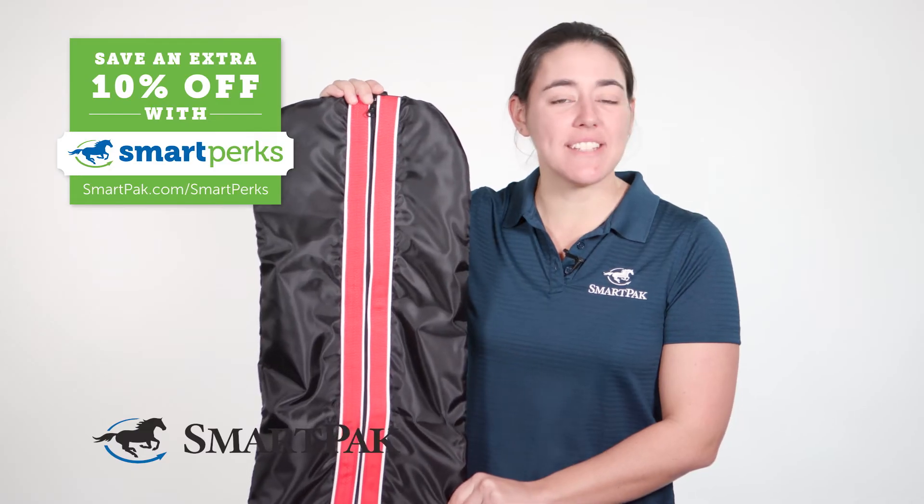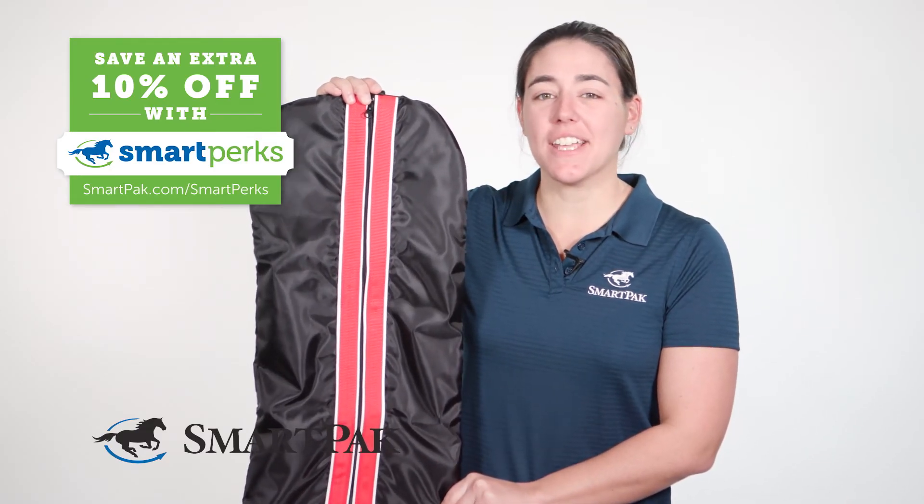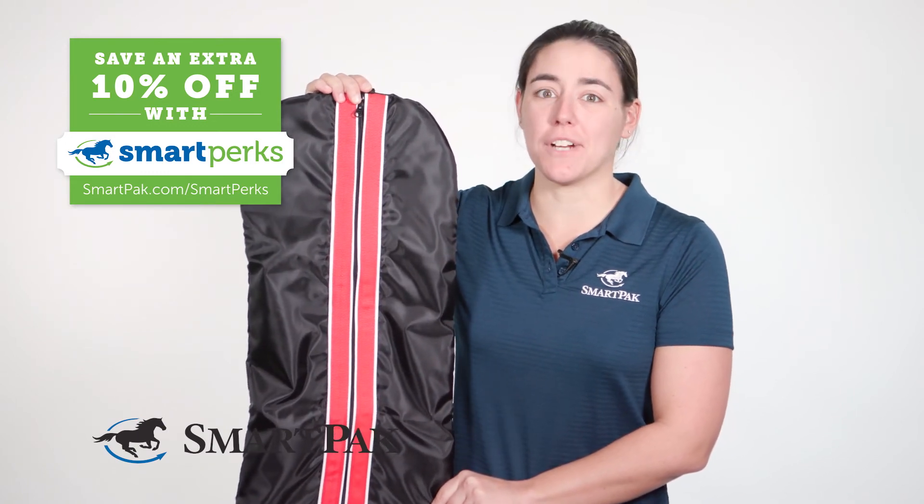This bag comes in one size, and it will fit one bridal. I have on occasion also been able to stuff my martingale in there so that I don't forget it.